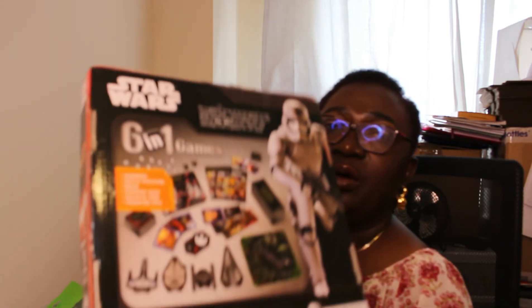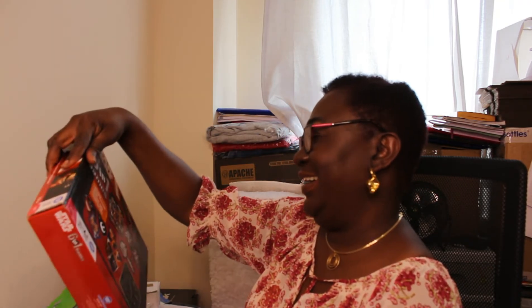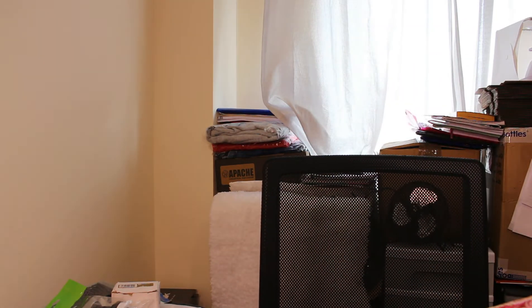Another thing I got that really spoke to me is this Star Wars six-in-one games set. I've opened it and it's in really good condition. The seller said no one has ever returned anything he's sold, so he believes it's complete and in good condition. I'm going to list it as pre-owned just in case it turns out not to be complete, so the buyer is aware.